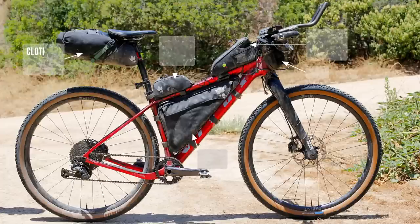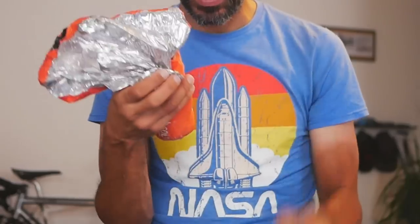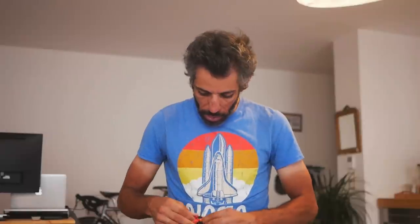This is my sleeping kit — it's an SOL emergency bivvy. It's basically just an emergency blanket that you can get into. I'm not gonna pack it because it's just a pain to repack afterwards. I used it twice, basically sleeping in toilets on campgrounds. My strategy defined before the race was: either I managed to find a hotel or some nice indoor shelter, or I just keep going. That is my kit, and now we're gonna move to tools, electronics, and toiletries.